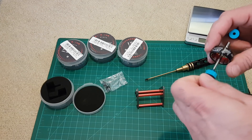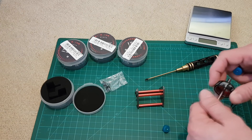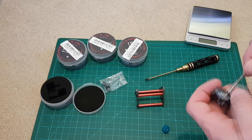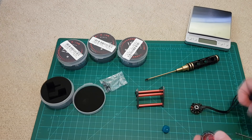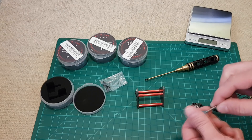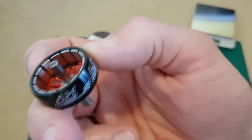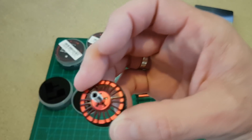Let me try with this. It looks like there is a thread inside the shaft, so I won't be able to balance-check it that way. I was trying to check the balance with the prop balancer, but as I mentioned, you can see there is something near some of the magnets — the factory has already done the balancing of the bell.